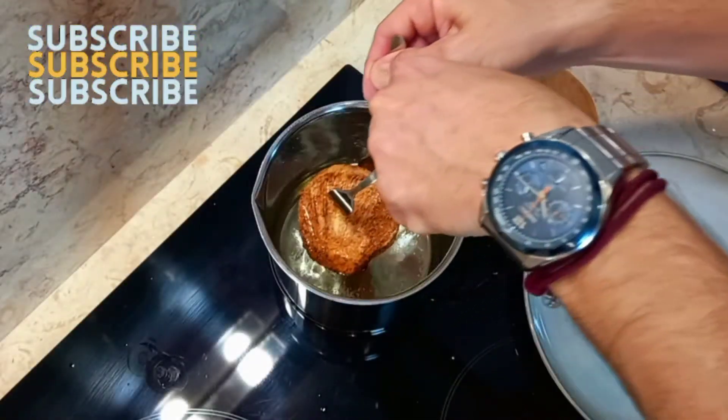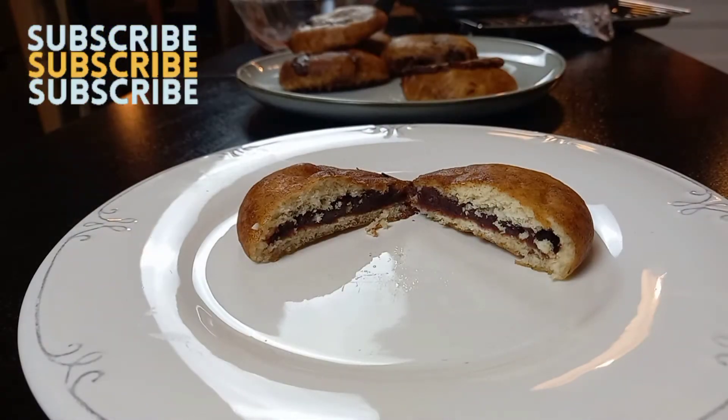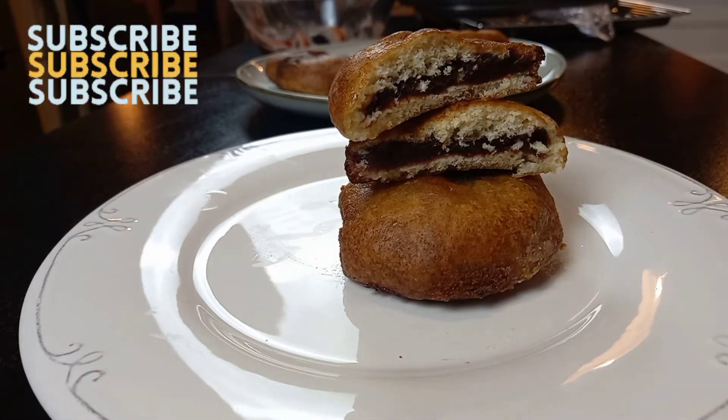And here we go, our recipe is done! I hope you enjoyed it and I'll see you the day after tomorrow with more worldwide recipes.